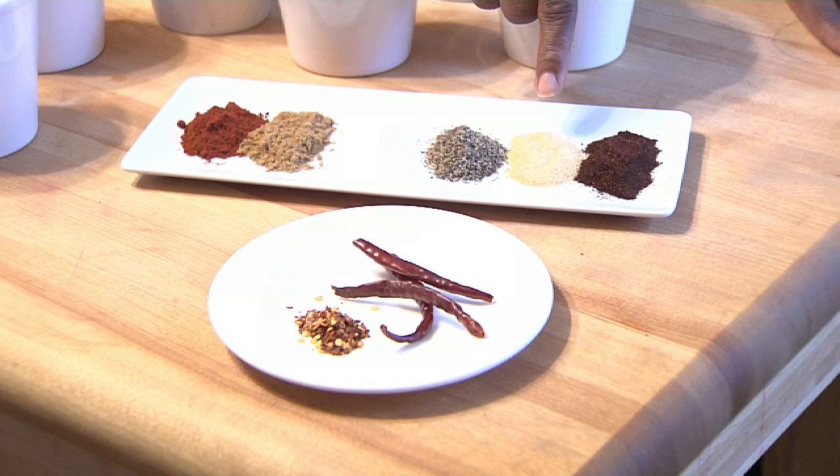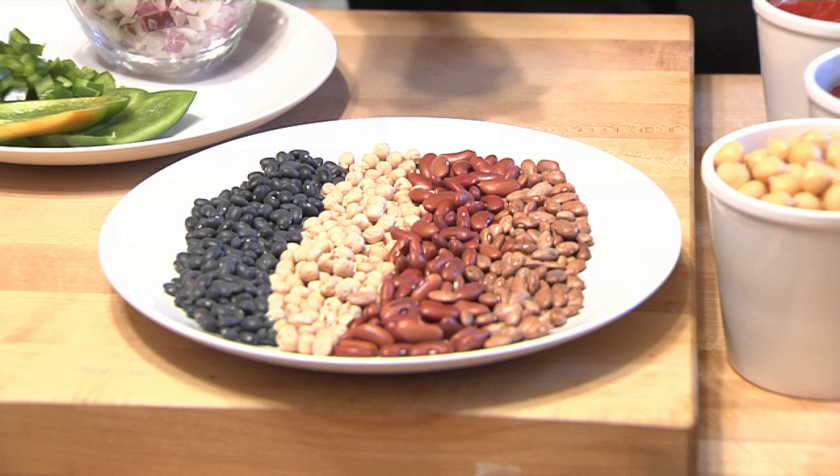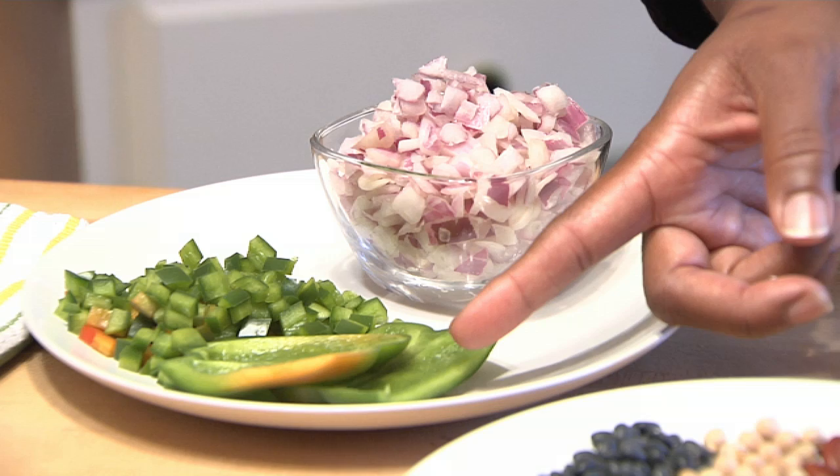If using dried beans, you can use black beans, chickpeas, kidney beans, or pinto beans — simply soak them in water the night before. You will also need diced onion and diced green bell pepper.